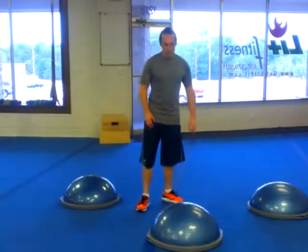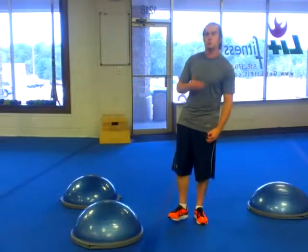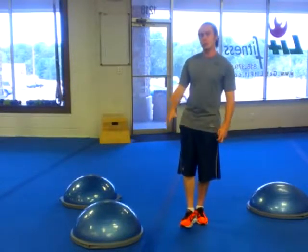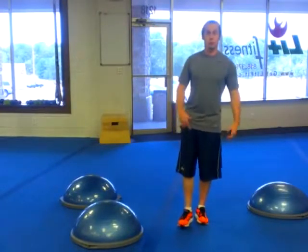Alright, triple extension — you're going to balance on one leg. It's very simple; the movement is all about balance. Progressions will change the environment, moving up to a foam roller, and then something more difficult like a BOSU or a Dynas disc.